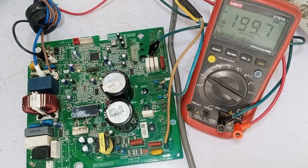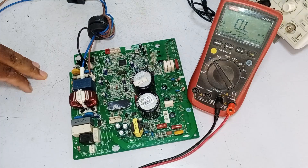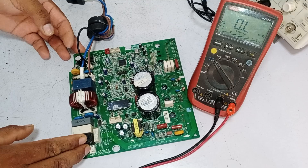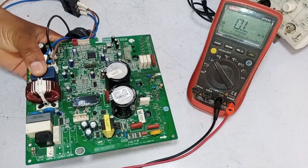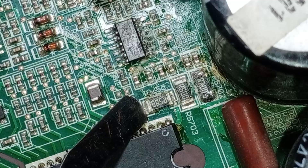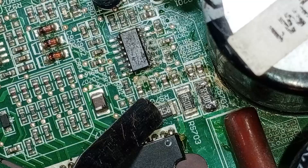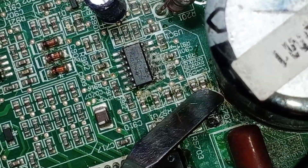We'll need to investigate further to pinpoint where the actual problem lies. We've checked the voltages and everything appears to be fine. However, despite this, the fan motor is still not functioning. Since the fan motor isn't working, we need to focus on the operational amplifier and check all the resistances around it. There are three resistors here, each with a resistance of 0.5 ohms. Check these to ensure they are functioning properly — if any of these are faulty, the unit won't operate correctly.